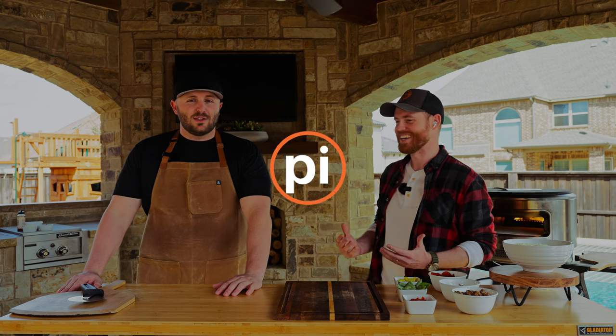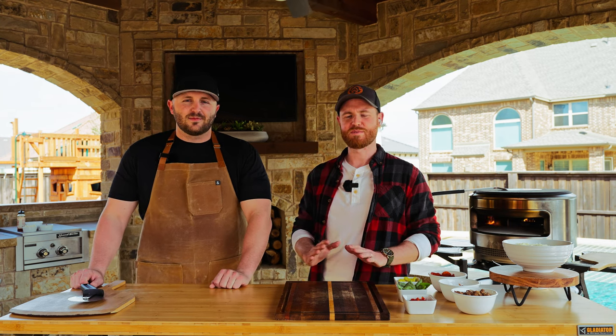Let's make some pizzas, start to finish. This is what we're calling your guide to pizza night.